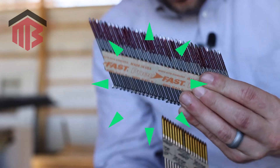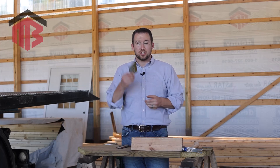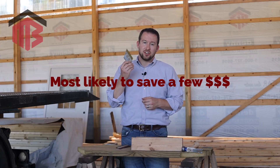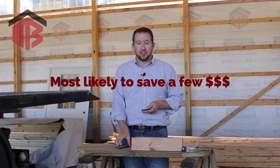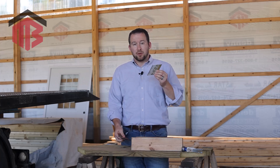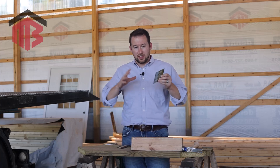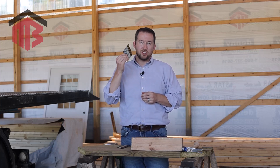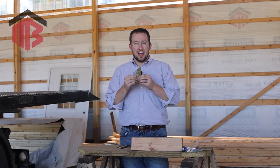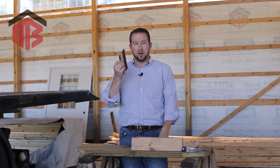For post frame, ring shank nails are the ones you want. We recently had someone contact us who had a brand new barn built, and unfortunately the whole thing was constructed with smooth shank nails — which is a rookie mistake. That builder obviously didn't know the proper nail to use. Here's the problem: at first it'll perform great, but over time as the wood expands, moves, and shifts, and wind hits the building, those nails will tend to work themselves out and the structure will be compromised. Ring shank nails hold much longer and stronger.